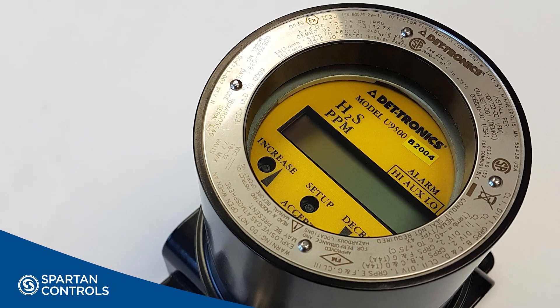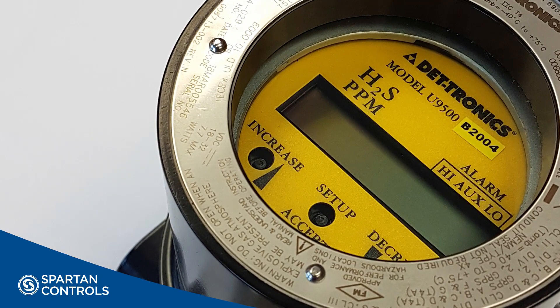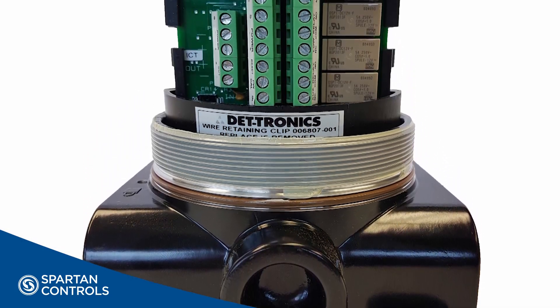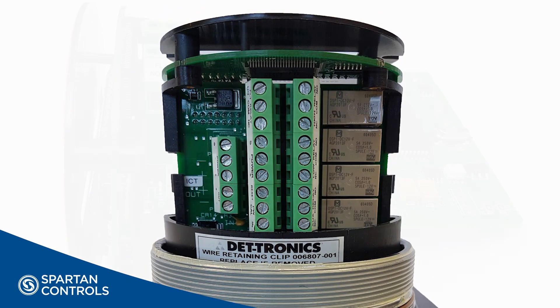The U9500 is a 24 VDC device with an operating range of 18 to 32 VDC. Detronix has provided built-in protection for this product in the event a device is wired improperly — you will not damage it.